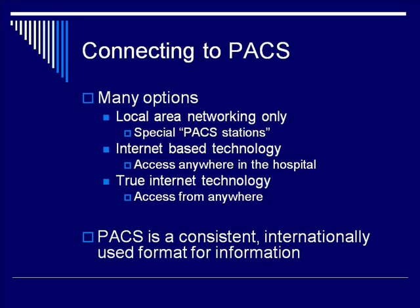There are multiple options for connecting to a PACS system. Some systems use local area networking only, with special PACS computer stations connected to the servers. Some places use inter- or intranet-based technology, allowing access only from special computers with a connection to the PACS, usually not available outside the hospital. Some places use true internet-based technology, where you can access images from anywhere by logging into the PACS remotely. These PACS formats are a consistent and internationally used format for medical information and imaging storage.